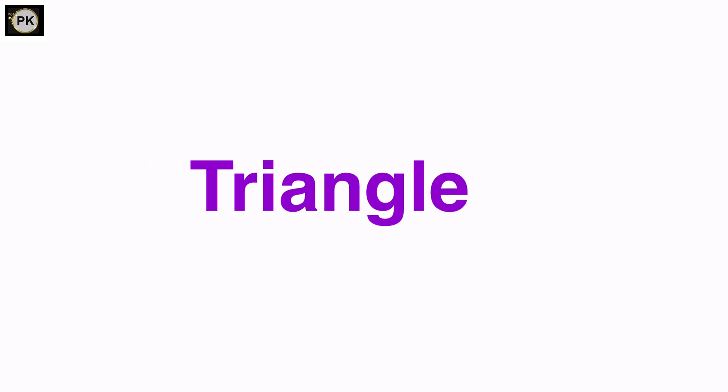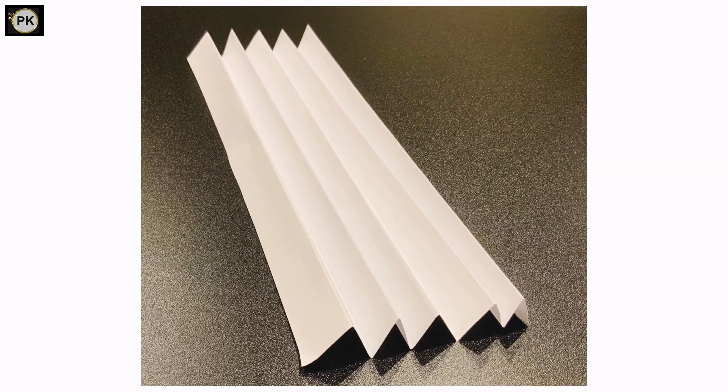Now let's go with triangle. For this, fold the paper like a hand fan.